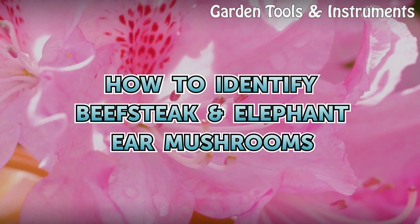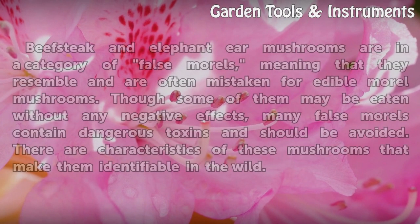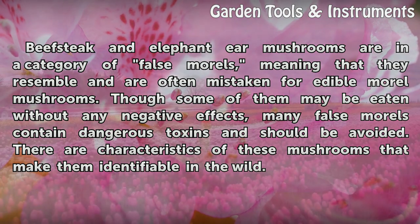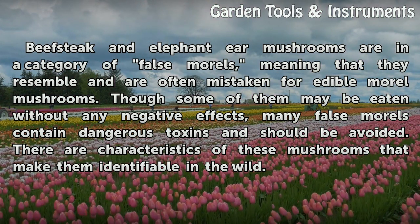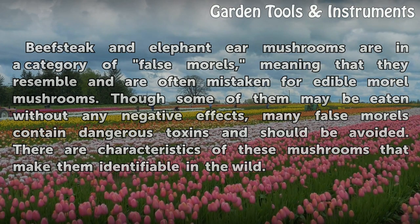How to identify beefsteak elephant ear mushrooms. Beefsteak and elephant ear mushrooms are in a category of false morels, meaning that they resemble and are often mistaken for edible morel mushrooms. Though some of them may be eaten without any negative effects, many false morels contain dangerous toxins and should be avoided. There are characteristics of these mushrooms that make them identifiable in the wild.